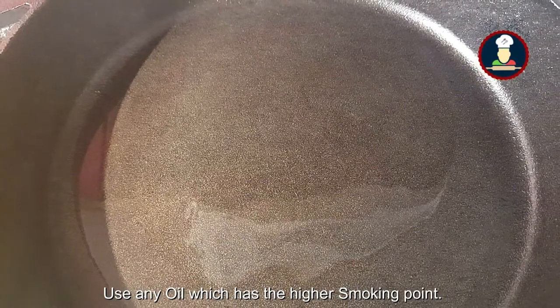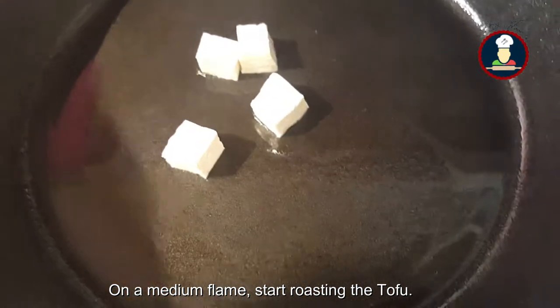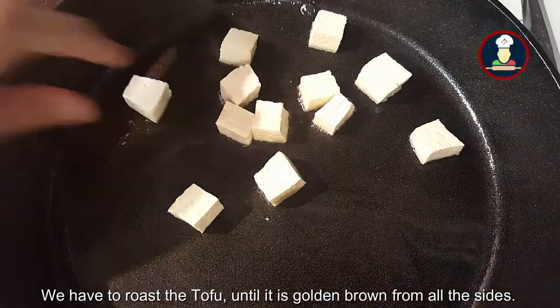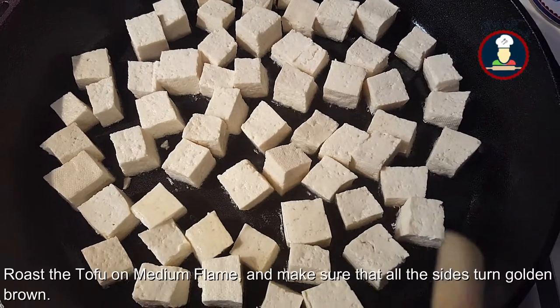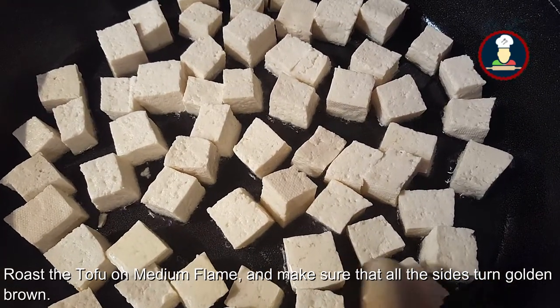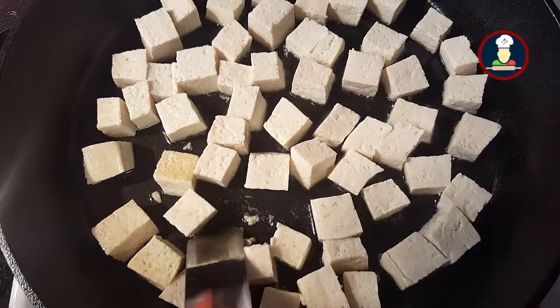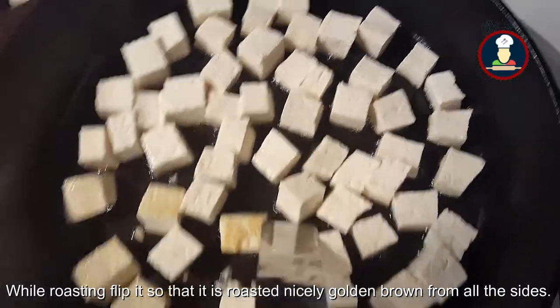You can use any oil which has a higher smoking point. On a medium flame, start roasting the tofu. We have to roast the tofu until it is golden brown on all sides. Make sure that all the sides turn golden brown. While roasting, give it a flip so that it roasts nicely on all sides.